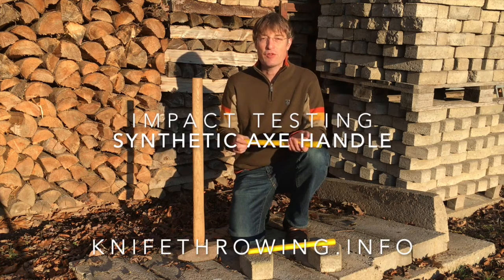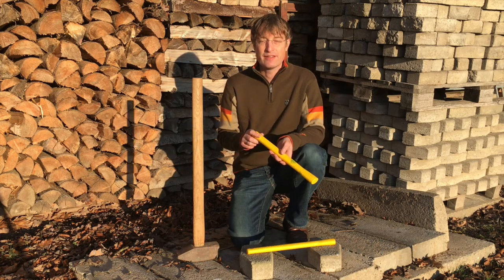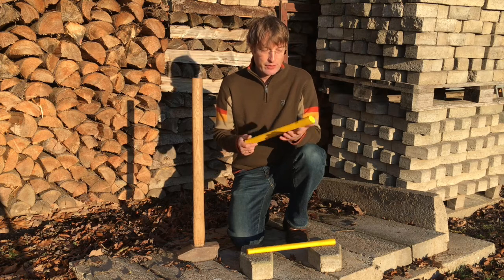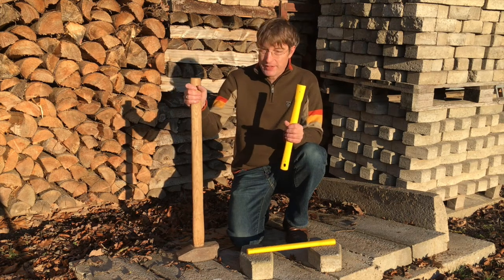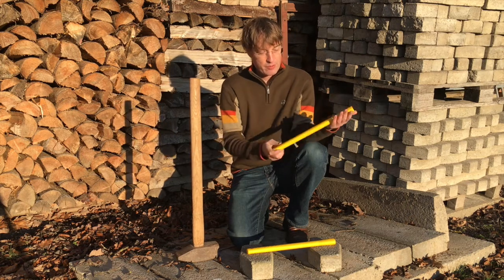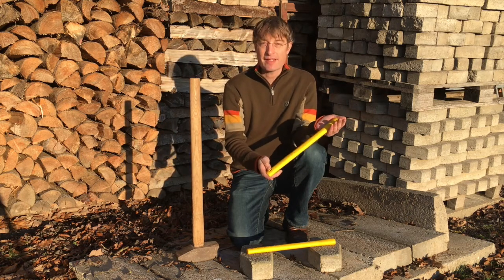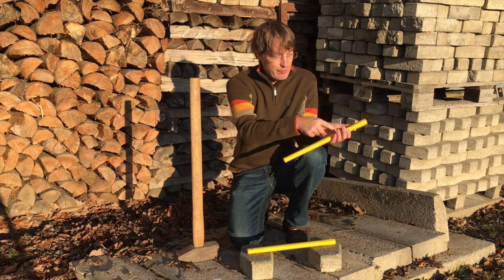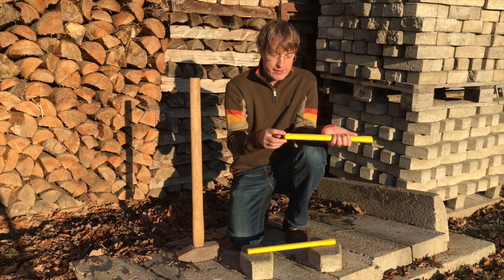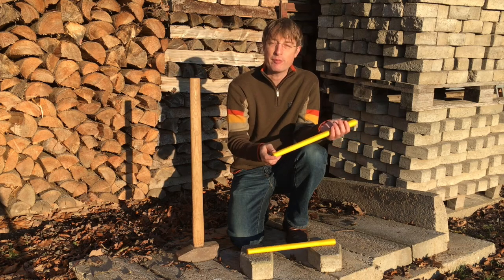Hi there, very much welcome to Impacttastic. Today we are going to see how this here holds up our trusty sludge hammer. This is an axe hammer. It's a synthetic one. It's got a fiberglass core right inside here in the polypropylene handle.